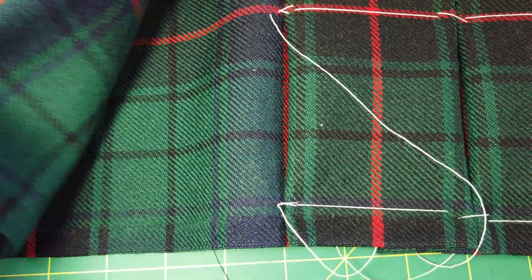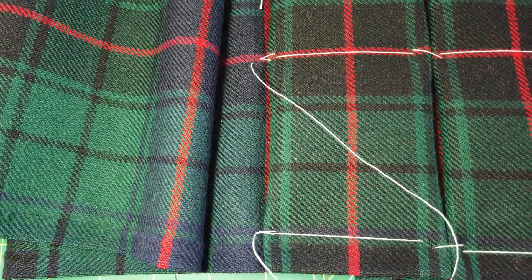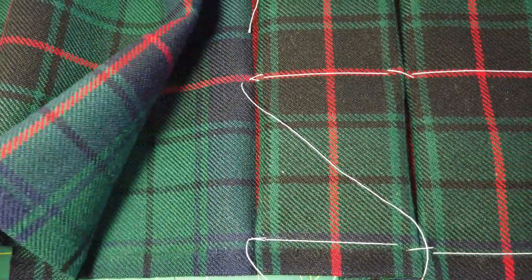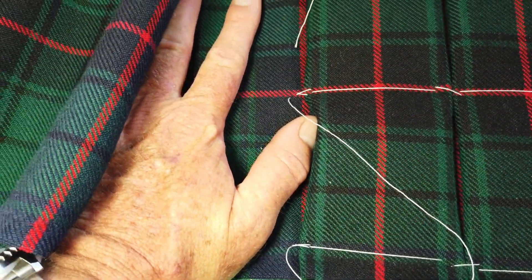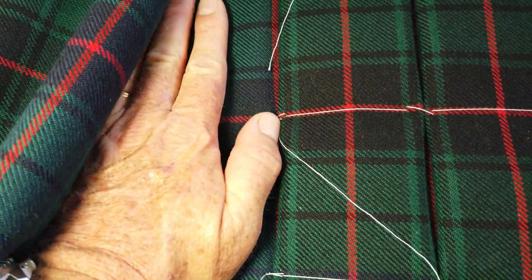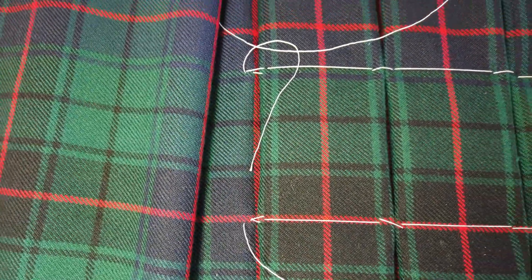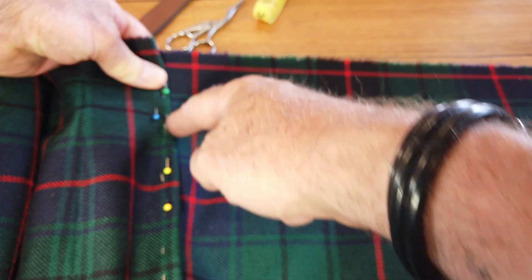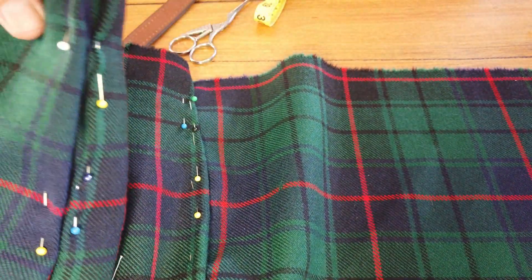So that at the bottom here forms a nice crease. If I have too little material here then the kilt isn't going to sit nicely — the outer apron will always be waving and it won't sit nicely. So you want a nice deep pleat over here. I've got at least a hand width and that will work perfectly. This is the seam for the inner apron and this is the seam for the outer apron.